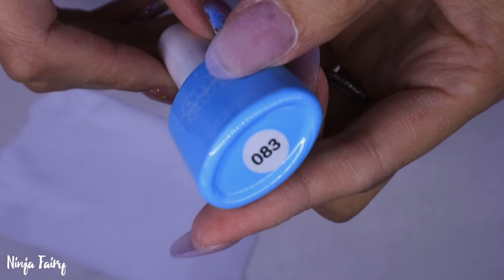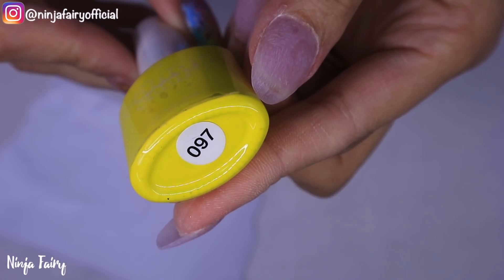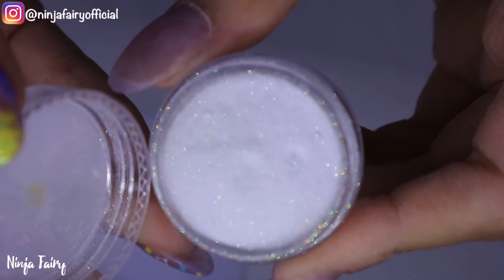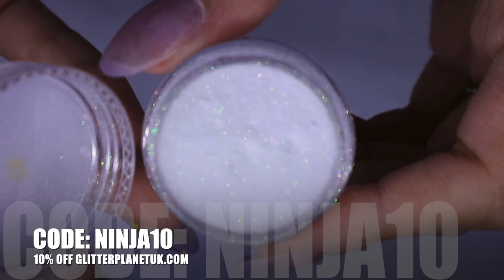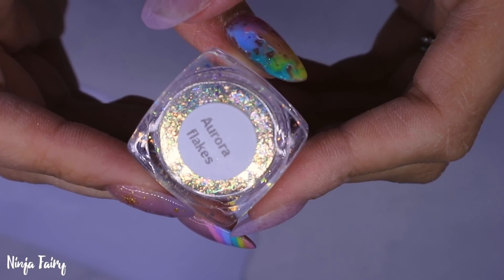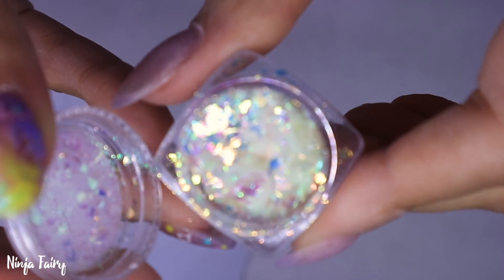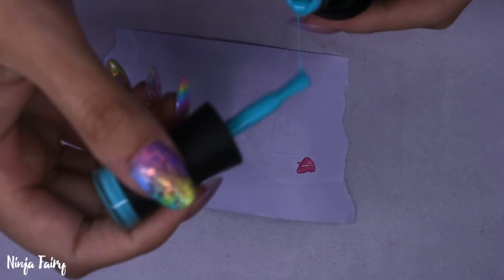I'm also using a couple of the Candy Coat colors, and then some of the glitters and flakes from Glitter Planet. This is Fairy Dust — it's absolutely stunning and so hard to capture on camera, but if you own this glitter you know that it is life. I'm also using the Aurora Flakes, which are one of my absolute favorites. I love anything holographic or iridescent, or just glitter in general — it's literally my favorite color ever.